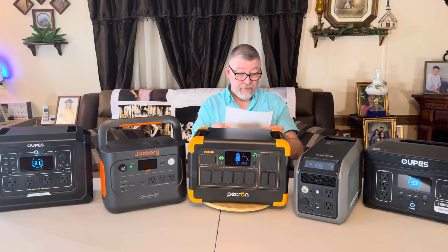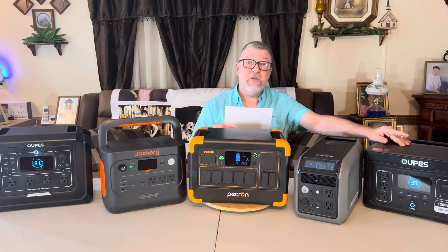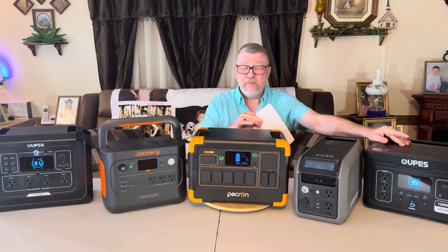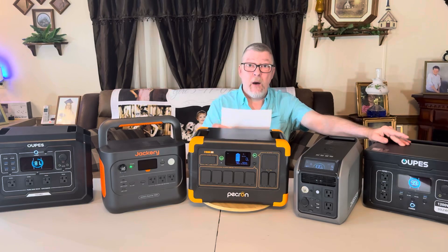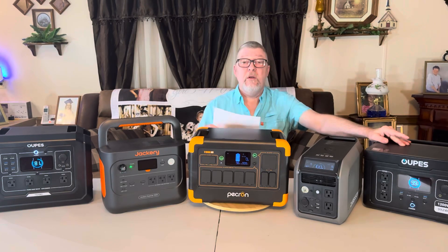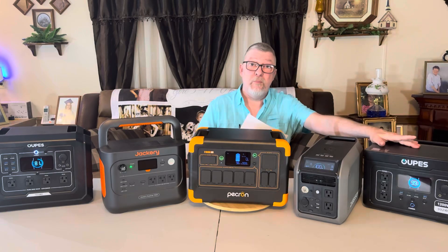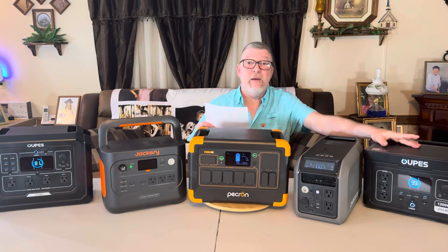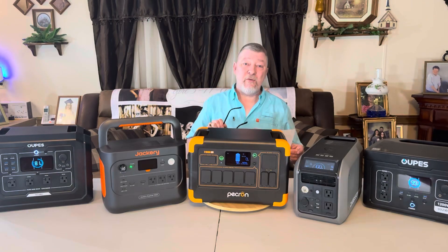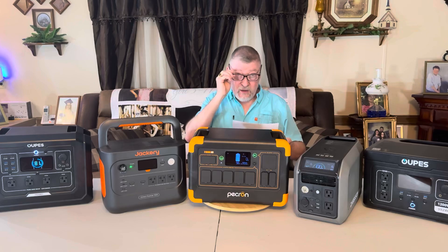Number three, we have the OAPS Exodus 1200 at $349. It has 992 watt hours — a little less, but still in the same ballpark — 1,200 watt output, and a 3,600 watt peak surge power. It ran my kitchen refrigerator for 10 hours and 30 minutes. OAPS is a good brand — I've never had a problem with them, they run flawlessly. When I first got my Mega 5, there was one bad battery cell and they replaced it with no problem. Great customer service.